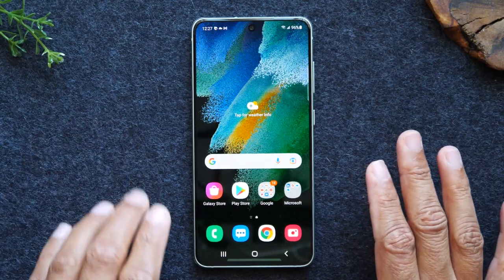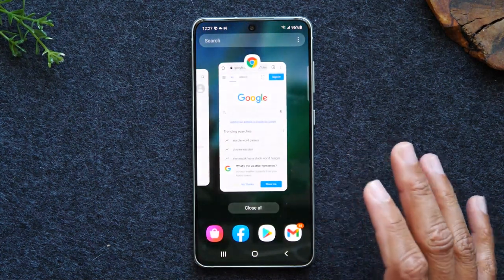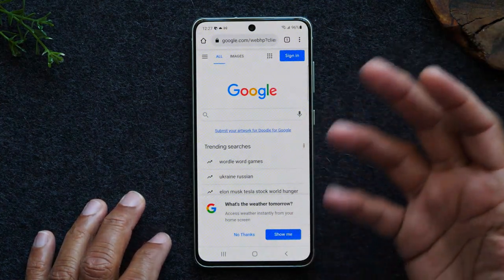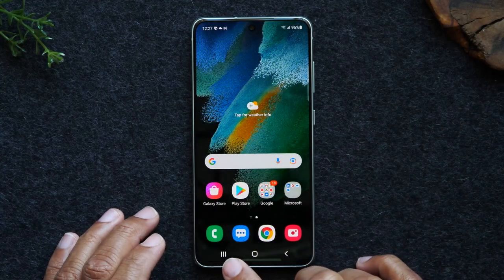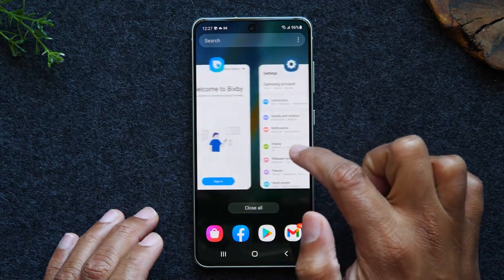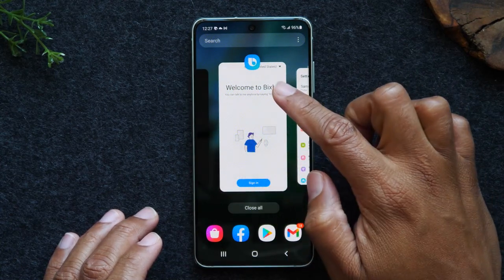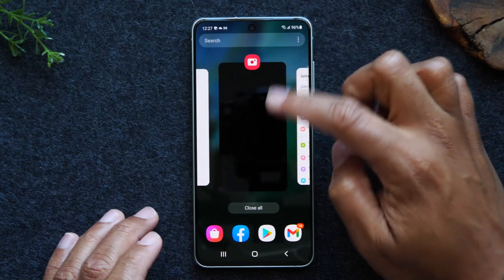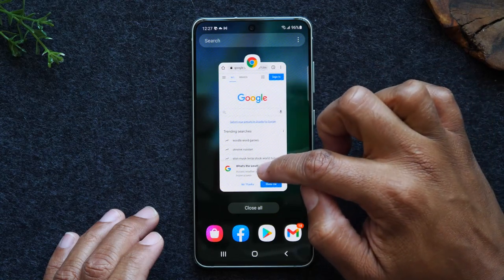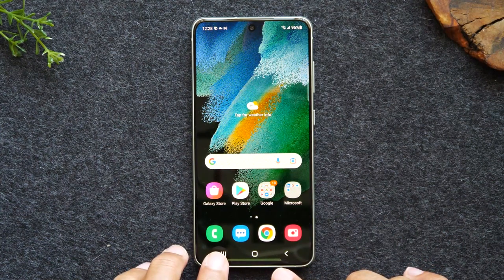If I want to get back to it easily, I can tap on the recent apps button. This will show me all of the apps that I recently had open, and I can simply tap on it to go back to Chrome and continue doing what I was doing. The recent apps button lets you see all of the previous programs or applications you had open, and you can either go back to them or swipe up to close them. This is how you close out all of the applications running in the background to help speed up the phone.